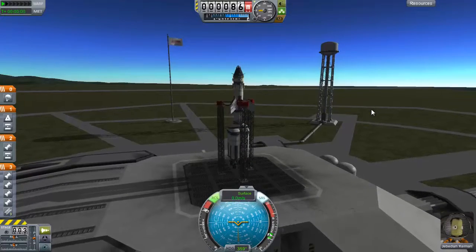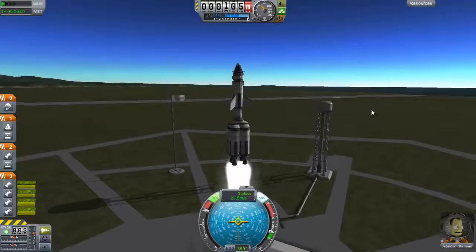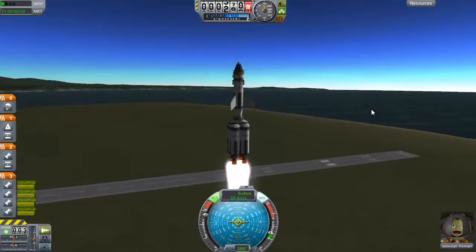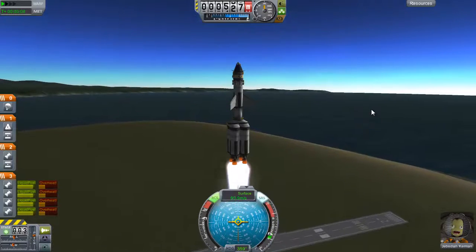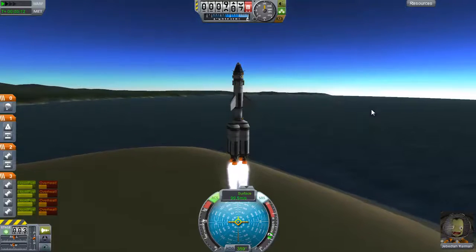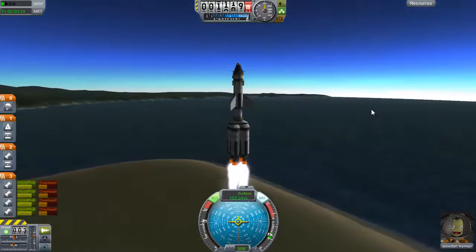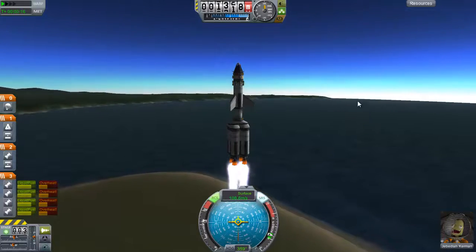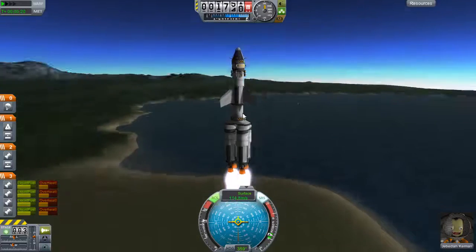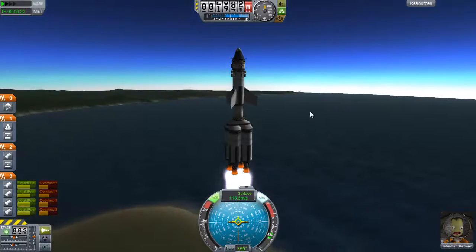Throttling up and launch. Oh my God, that's much better. That is much, much better. Perfect. We're going up a bit slower than before because of the added weight of the winglets, but it's keeping us going the right direction at least.